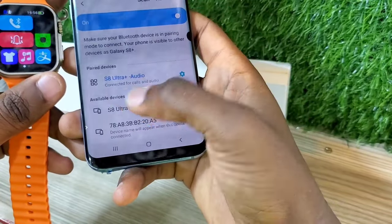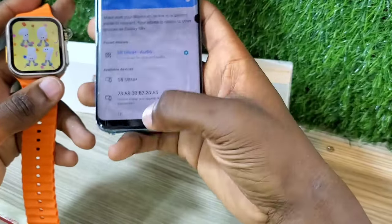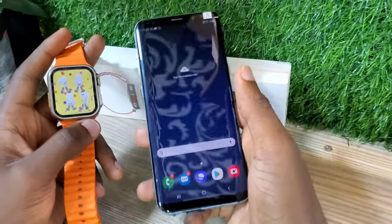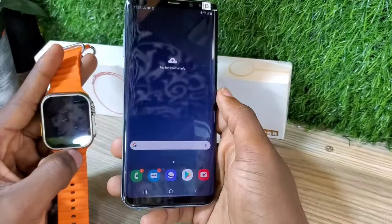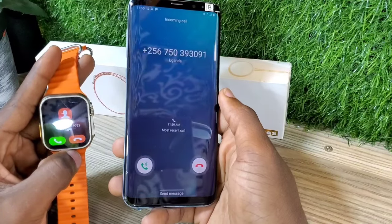All you have to do is tap on it and pair, as if you're pairing any Bluetooth speaker. After doing that, you can exit. And if you receive calls on your phone, they are going to come straight to your watch.